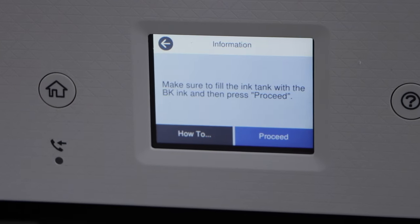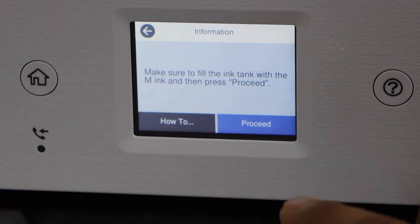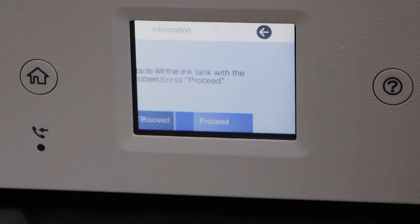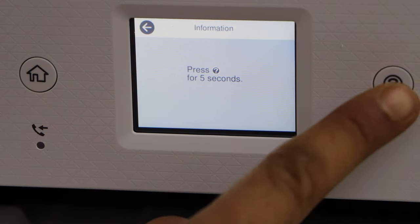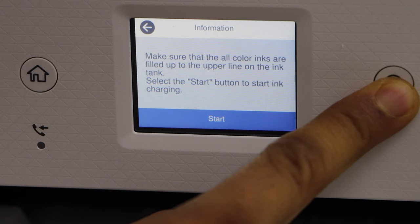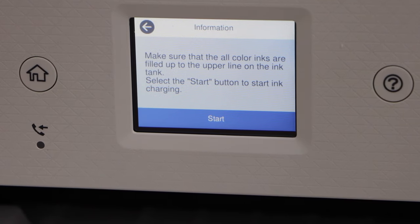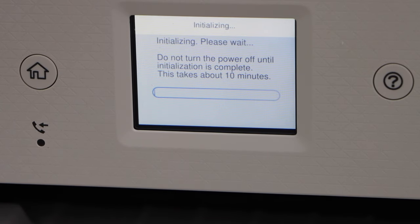Go to the printer display panel and click on proceed. It will ask you for each color. Now press and hold the ink button for 5 seconds — 1, 2, 3, 4, 5 — and then click on start. It will take around 10 minutes for the ink system to start. Just wait for that.